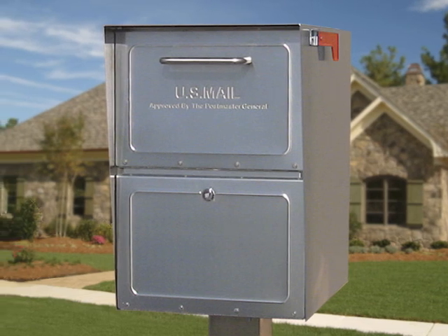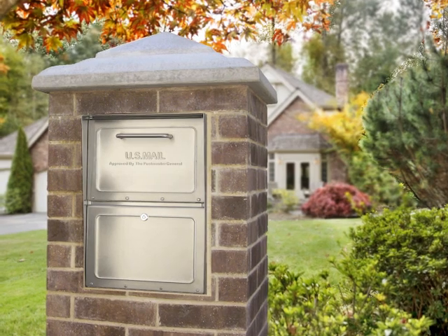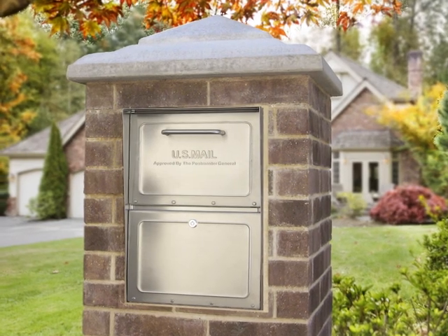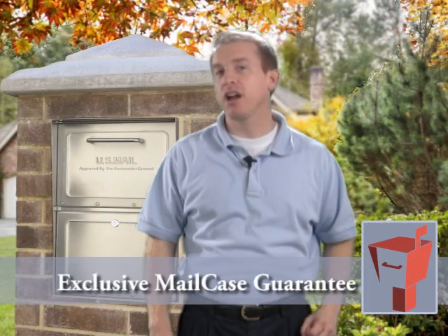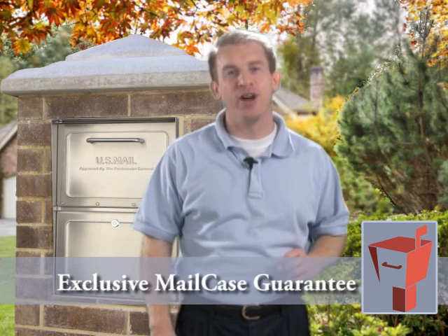Whether as a standalone installation with one of our stainless steel posts, or installations in brick, rock, or stucco, nothing matches the beauty, security, and functionality of a stunning Mail Case stainless steel locking mailbox. We back our mailboxes with our money-back guarantee. See mailcase.com for details. We know that you'll love your stainless steel Mail Case.